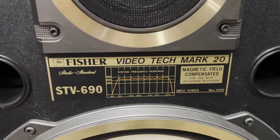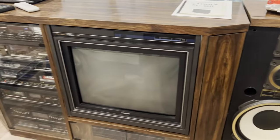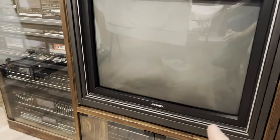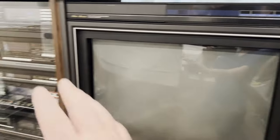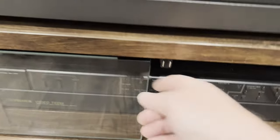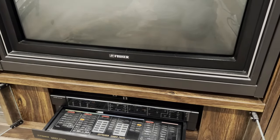This is my Fisher Videotech MK20 in daylight. I have a pair of Fisher STV 690 speakers that go with the RA 690-1 cabinet. Fisher made a bunch of these cabinets; this is the higher-end one that includes a 27-inch TV. This is a Fisher PC 420 television monitor — there's no audio built into it. It all comes from the 890 stereo system and is controlled by the Fisher CB 420, which has one remote that controls everything and sends on-screen display information from the 990 VCR and the 890 receiver to the TV.